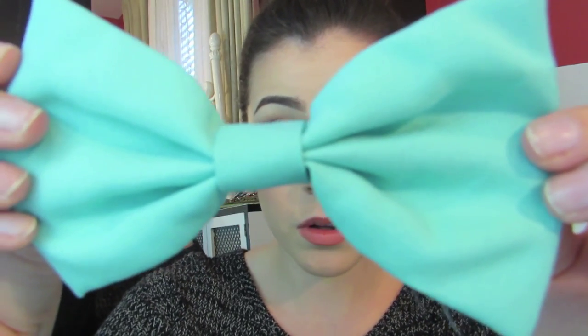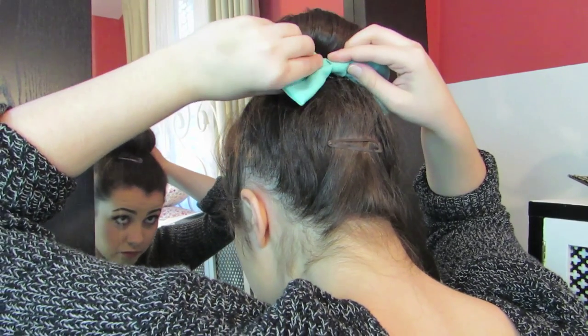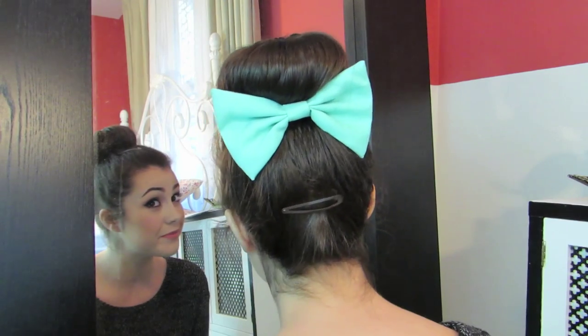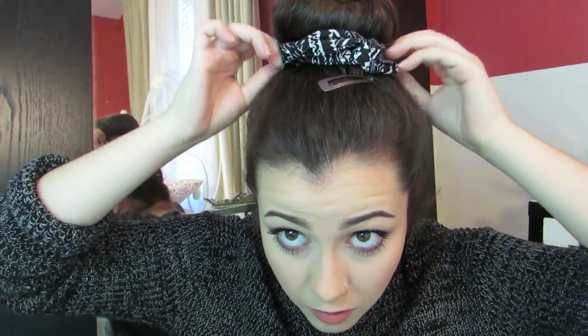This is my favorite bow from Forever 21 and I love to put it in the back right underneath my bun — super easy and super cute. Another great way to accessorize is to take a headband, put the stretchy part in front of your bun, then wrap it around for an adorable way to spice up your boring bun.